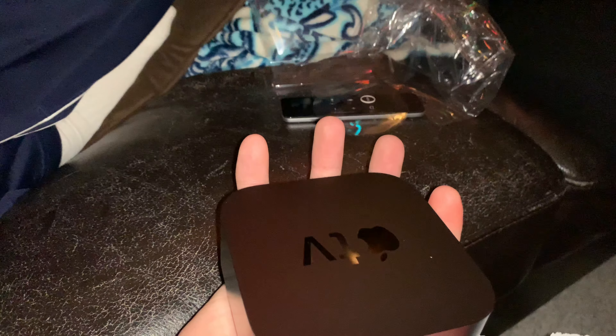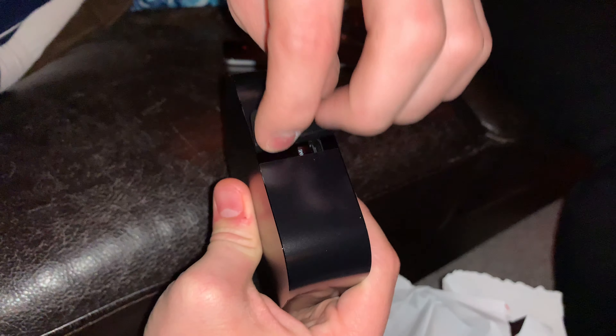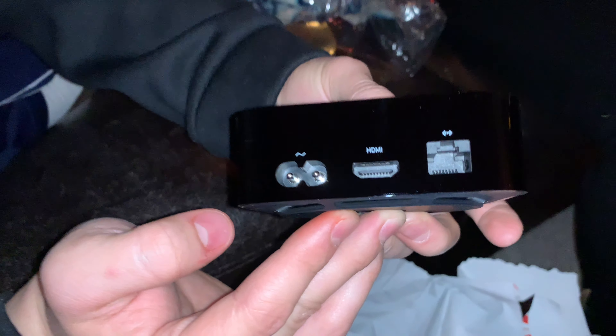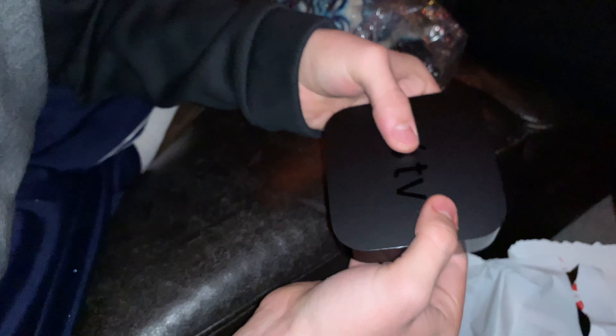The nice gloss shiny polished plastic around the edge of it is wrapped in that very thin plastic film. Now you can see they're down to three ports — they took away the optical audio out and they took away the USB-C port from the fourth generation, but they did keep the ethernet port at least. And there is a fan on the bottom of it.